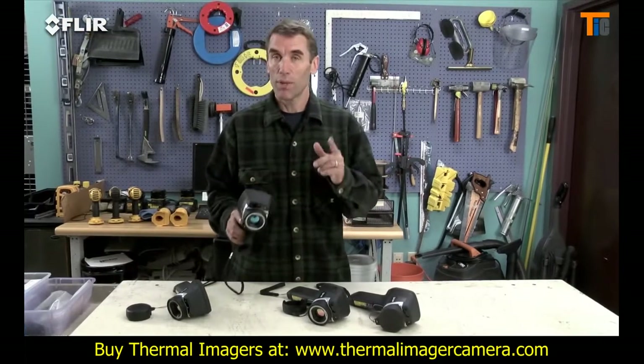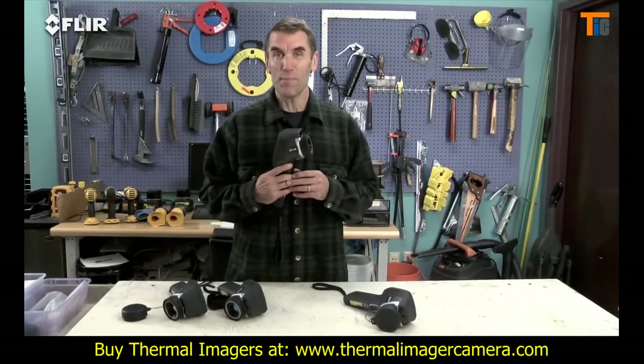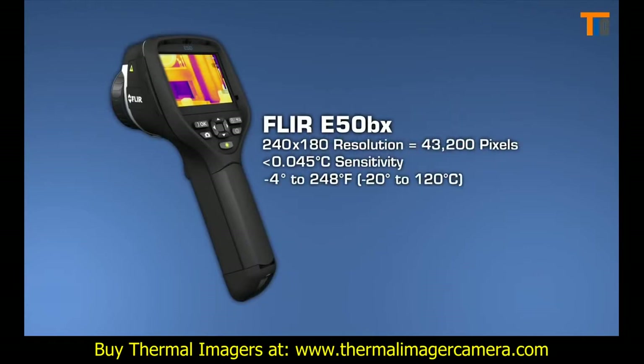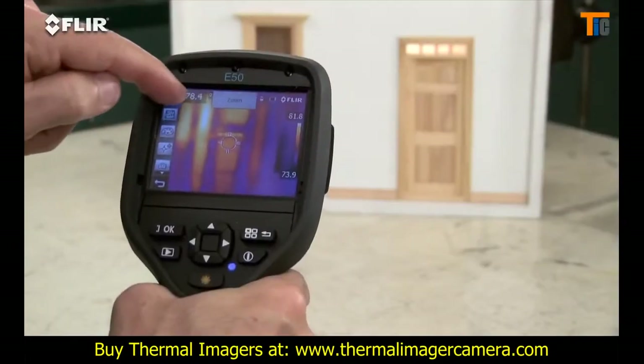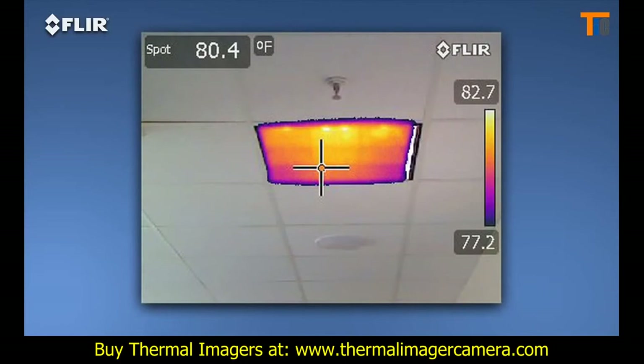If you want all this plus more than double the thermal resolution, then go with the E-50 BX. Just like with a digital camera, more pixels mean more detailed thermal images and temperature differences — especially when you're inspecting bigger spaces, surfaces, and objects farther away. The E-50 also features digital zoom that lets you punch in for close-ups, plus thermal fusion mode to isolate and blend just the hot or cold areas into the scene.